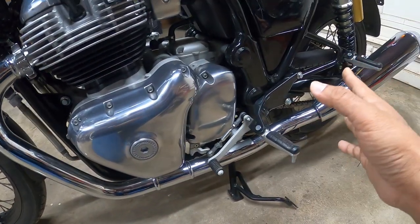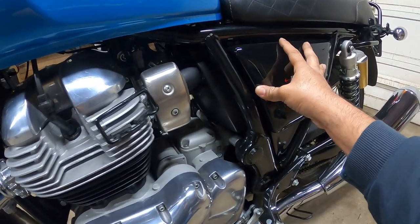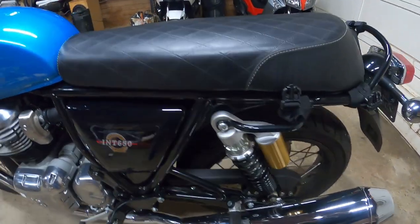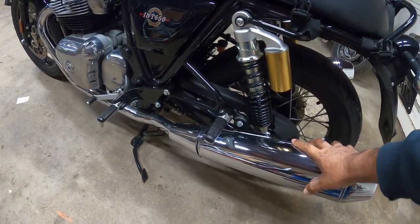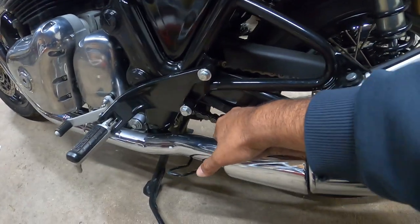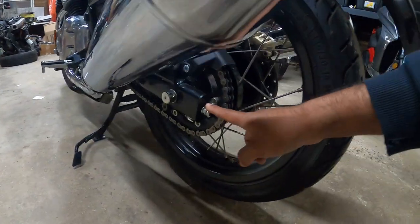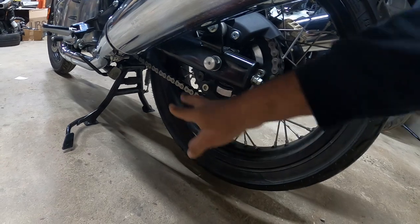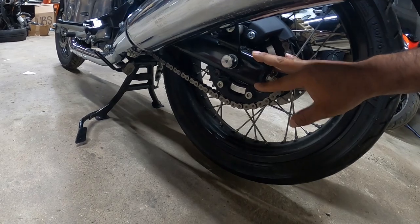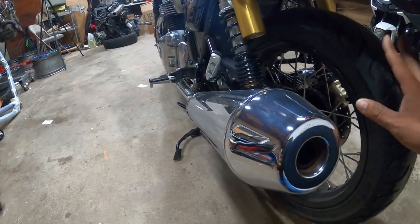Working our way further to the right — this is just a cover, doesn't have much important yet. We've got our preload shocks here, our slip-on exhaust, the rear passenger peg. Down here we have our chain, which goes all the way over to the rear axle. This is where you do your adjustments for your chain — you need the proper tool to set the proper tension. You've got your chain cover or guide, and then the rear wheel.